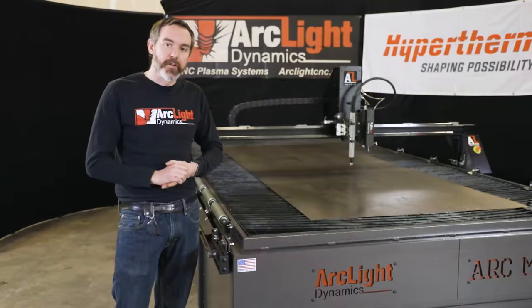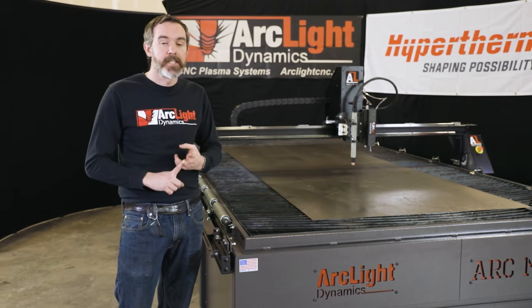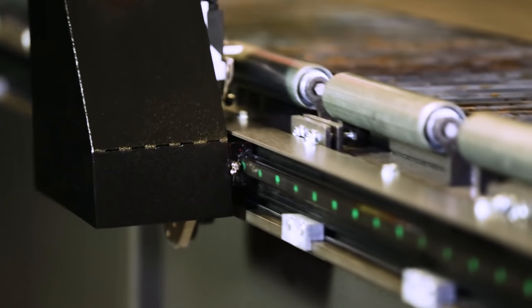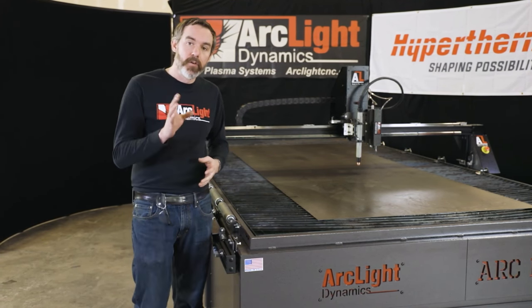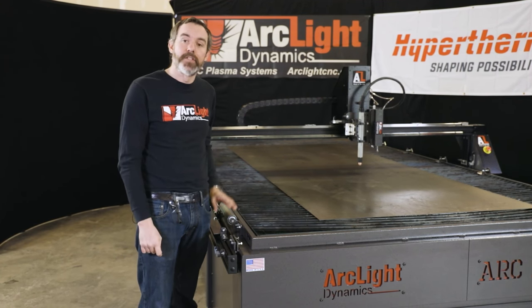We've included several features on this system that are going to give you more accurate, more precise cuts and allow you to cut faster. The Arc Max CNC system features linear rails on all axes of travel for more precise, more accurate cuts at faster cutting speeds. If you need to produce lots of parts very quickly and very accurately, this is the machine to do it with.